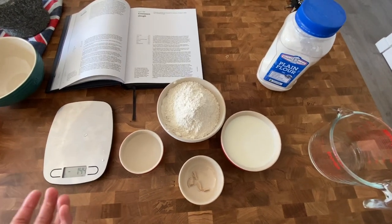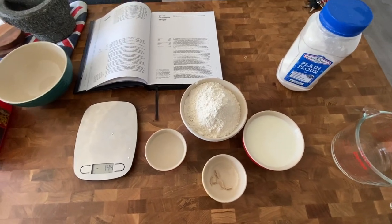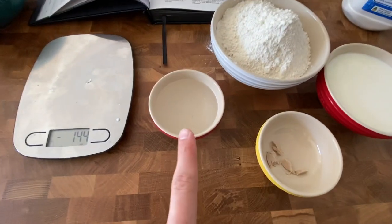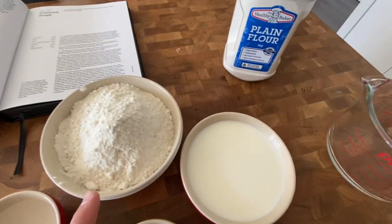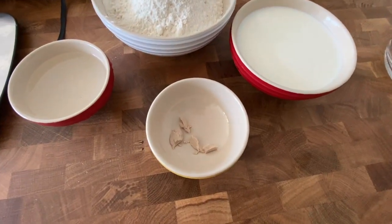I'm commencing my croissant making process by making a poolish — essentially a pre-fermented liquid that acts as our yeast extract. To start off with I've got 70 mils of water, 370 grams of high protein flour, plain flour also works, 300 mils of just normal milk, and two grams of fresh yeast.